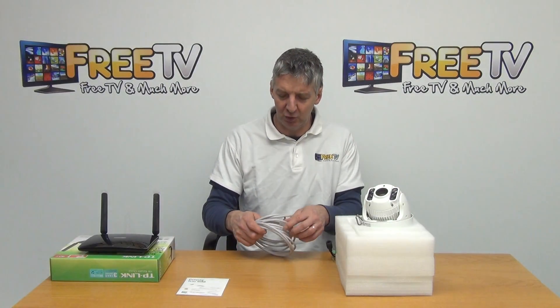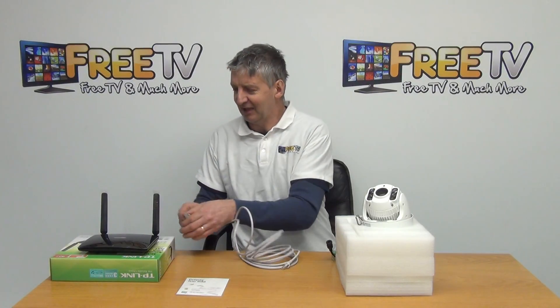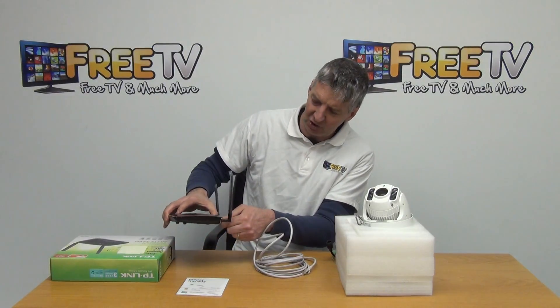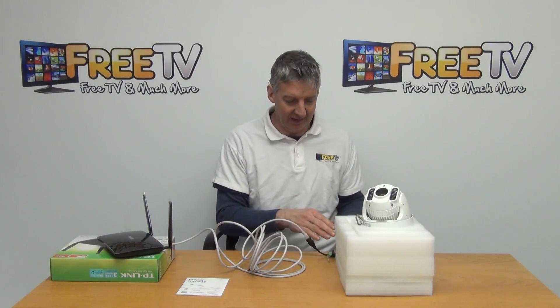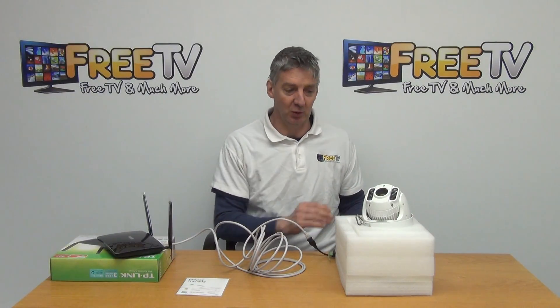To connect the router to the PTZ as a permanent connection, we use a LAN cable — plug it directly into the back of the router unit into LAN port 1, and go into the LAN port directly on the PTZ itself. The only other thing needed is to plug in the power unit that comes with the PTZ.